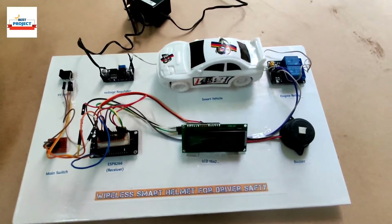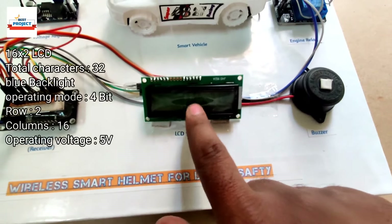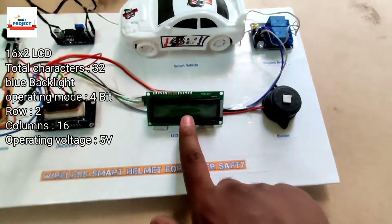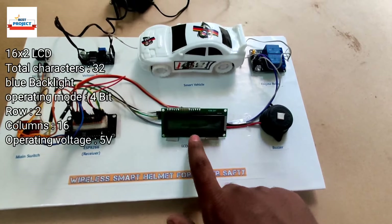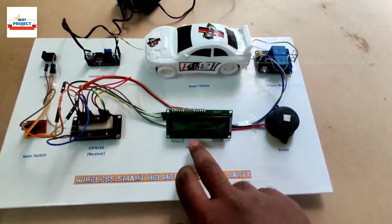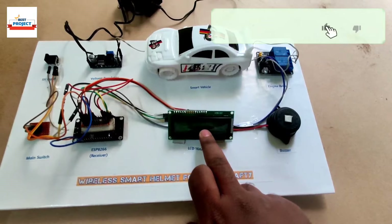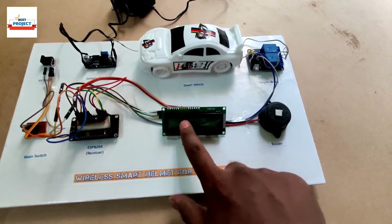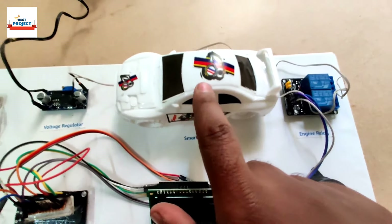Next, we are using a 16x2 LCD to display what the alcohol level is, what the engine condition is, and how much time is remaining. So to see all those parameters, we are using this 16x2 LCD. We are also using one toy car here.